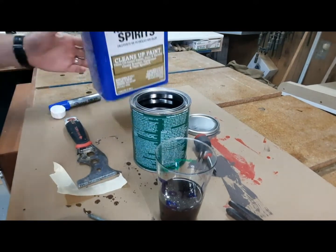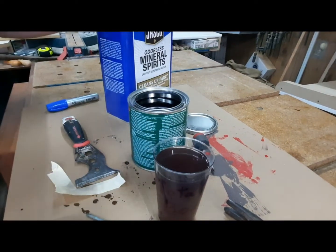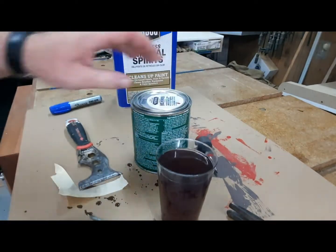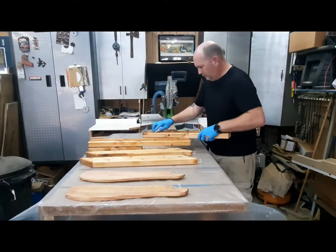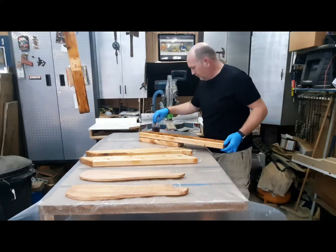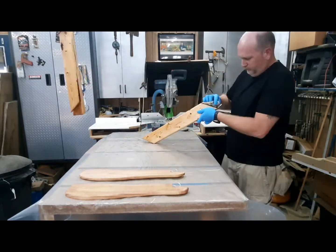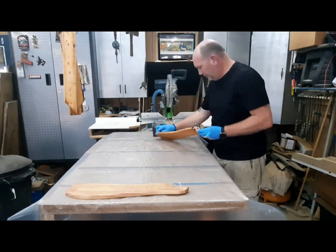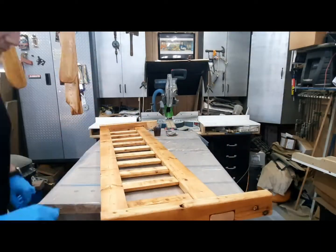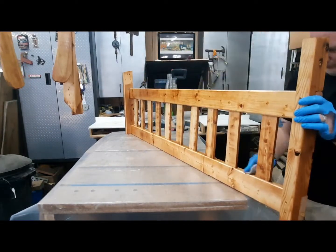For the finish, I thin it out with mineral spirits, which allows it to soak deep into the wood. I mix it about 50/50 for my very first coat, and after that I thin it about 25%. I also mix in some tung oil. There's a really good YouTube video by The Workshop Companion that I'll link in the description — he does an excellent job explaining this whole process.